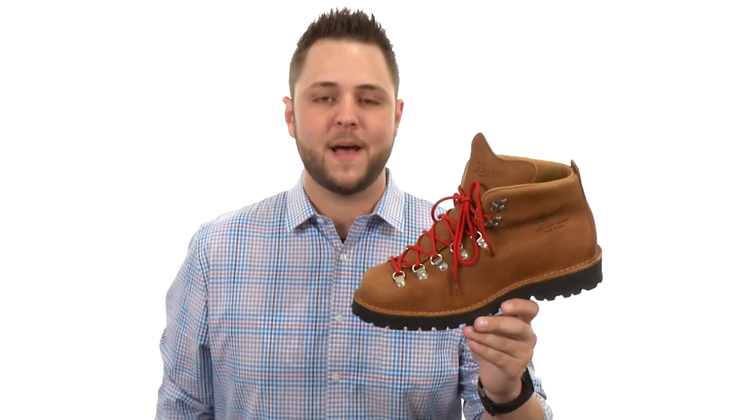Hey guys, my name is Richard and this here is the Mountain Light Cascade from Danner.